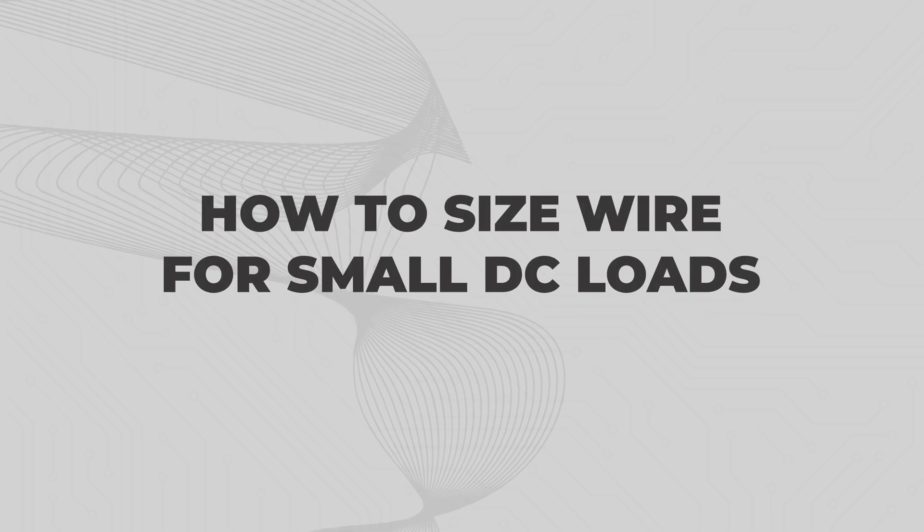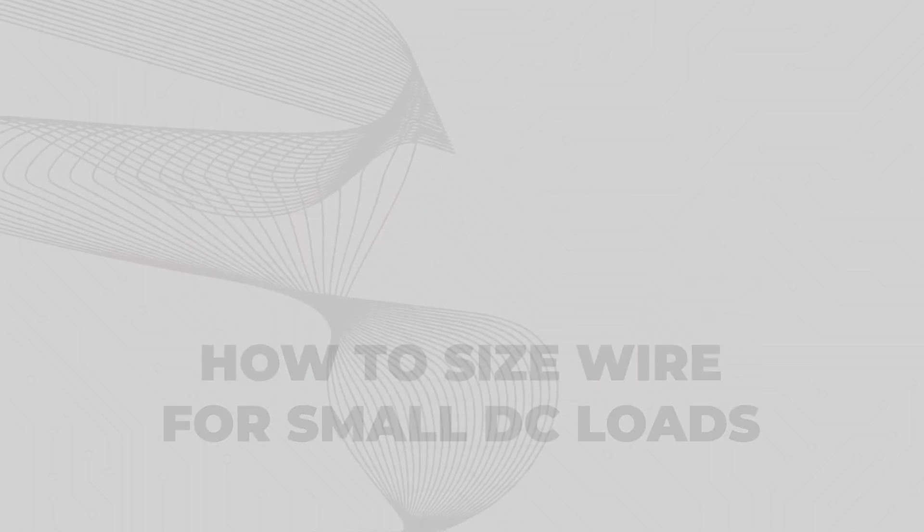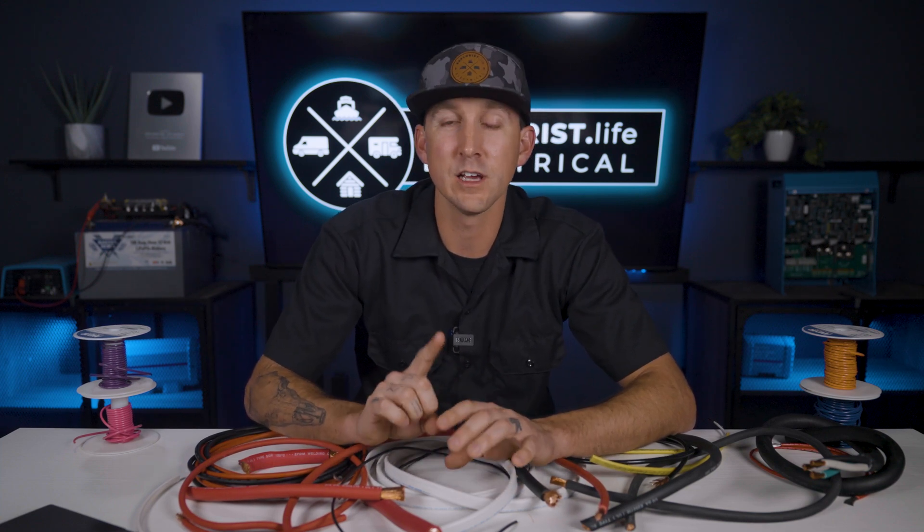How to size wire for small DC loads like lights, fans, fridges, and so on. It's rare that manufacturers of small devices like lights, fans, and fridges make recommendations on wire size, and wire size choice for these small loads is admittedly not as critical as larger devices like inverters, solar charge controllers, and DC to DC chargers. So for this section we're going to lean heavily into the Explorers Life wire size calculator.